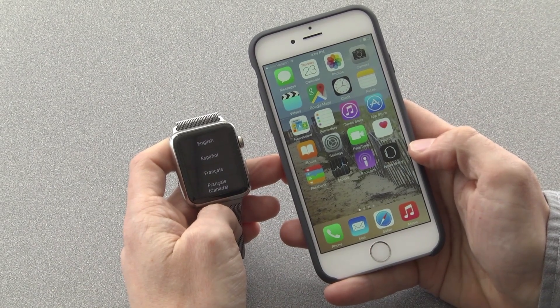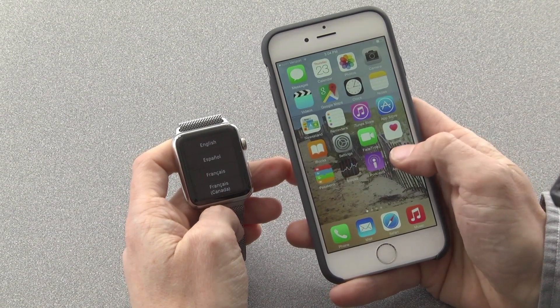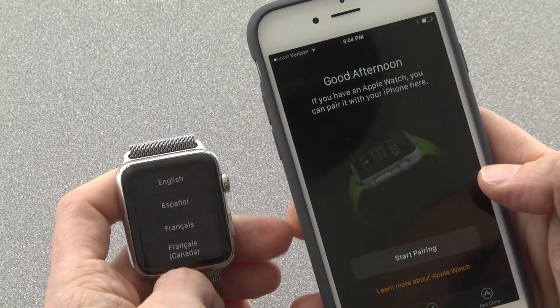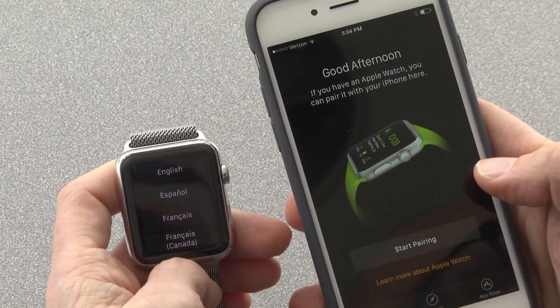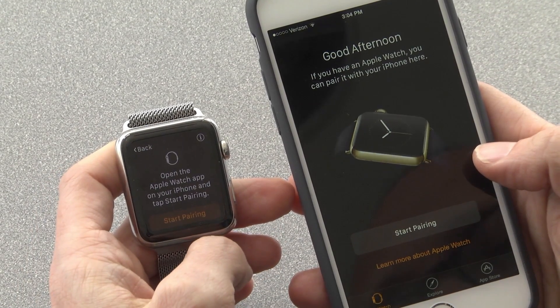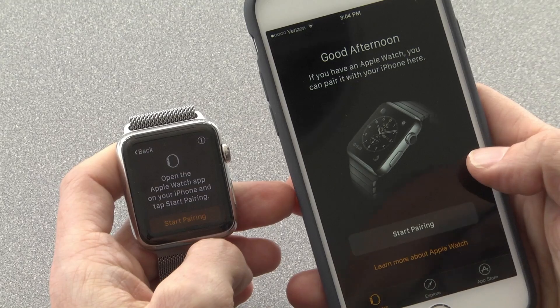The iPhone has an Apple Watch app on it now. You open the Apple Watch app and it says, if you have an Apple Watch, you can pair it here. The Apple Watch is in its out-of-box state, lets you pick a language, and then it says: open the Apple Watch app on your iPhone and start pairing.